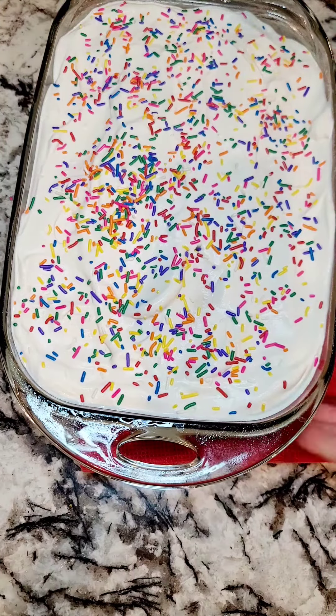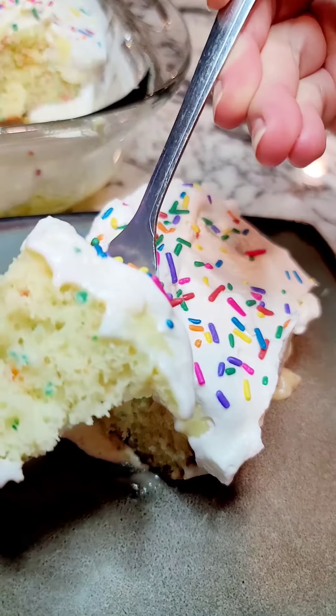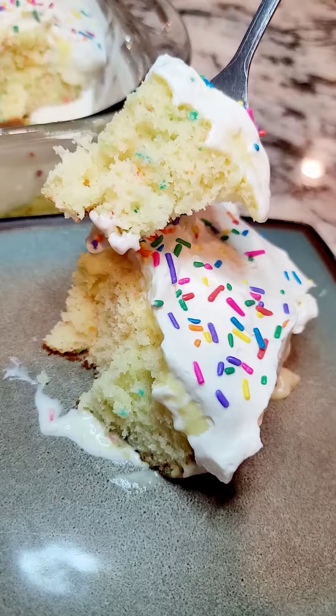Of course I couldn't wait so I dug in last night. This cake is perfect and moist and soft — it's gonna be so much better the next day. Hope you enjoyed Bailey's Kitchen.